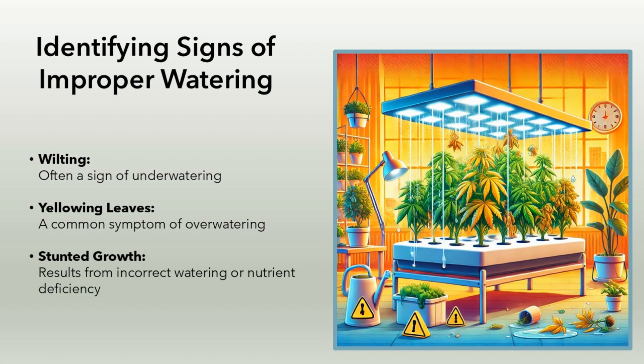Identifying signs of improper watering. Wilting: often a sign of underwatering. Yellowing leaves: a common symptom of overwatering. Stunted growth: results from incorrect watering or nutrient deficiency.